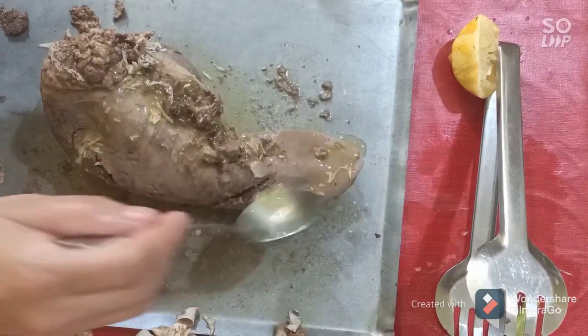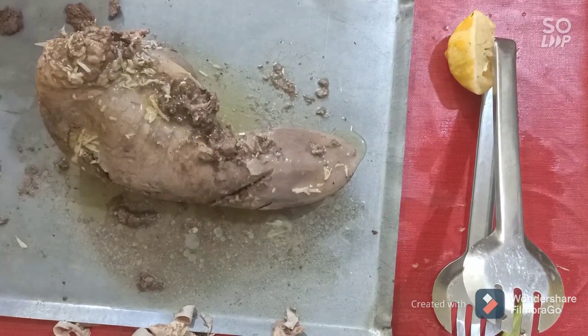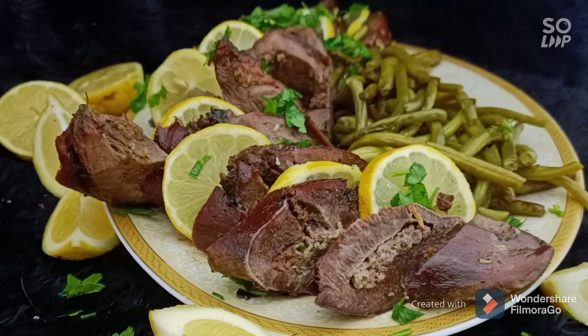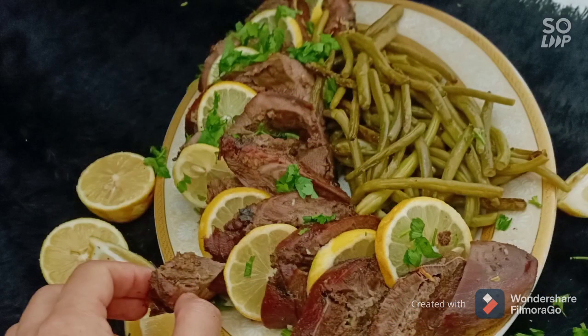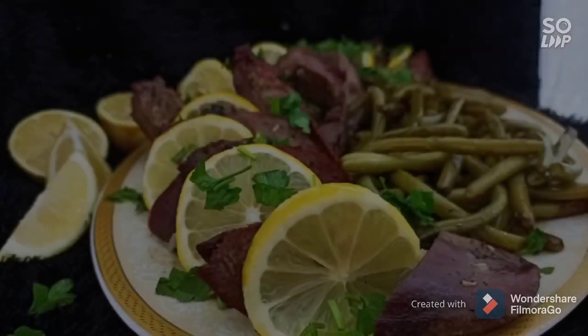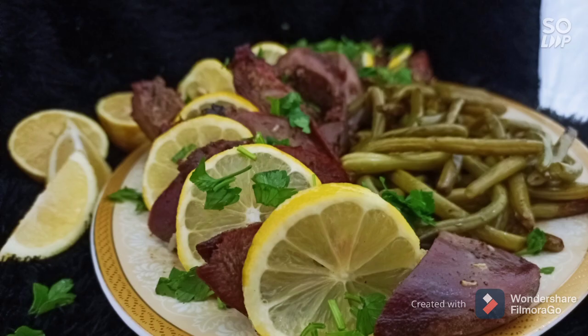Pour this beautiful butter, garlic, salt, and pepper mixture over it, then put it in the oven until you have a beautiful crust. If you like the video, don't forget to subscribe, like, and share. Thank you!